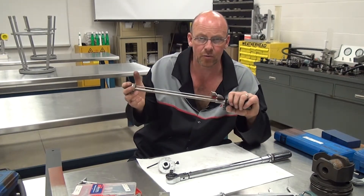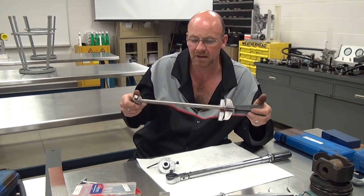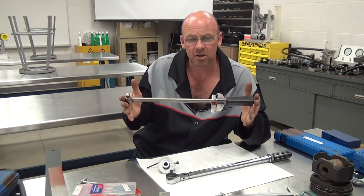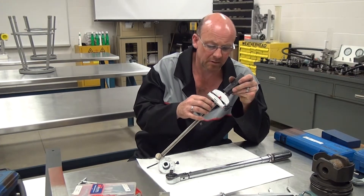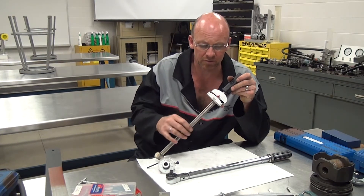You shouldn't be using these beam-type wrenches for breaking torque. Sometimes a technician might need a long tool like this for breaking a torque — it's not really going to hurt it, but you shouldn't be using it that way. The only thing you would have to do if you did use it as a breaker bar is make sure it's calibrated before you start.